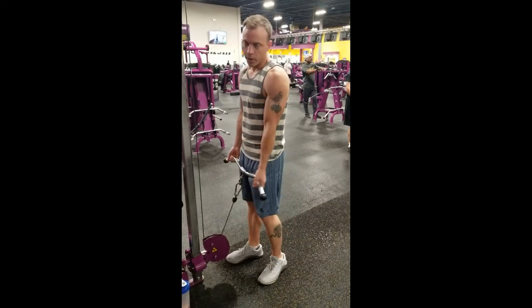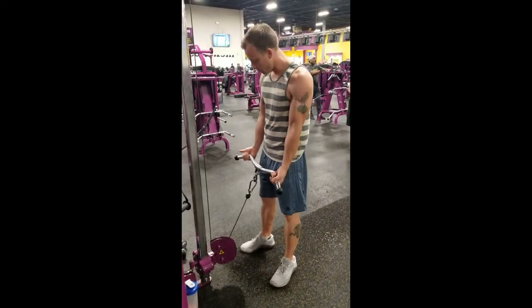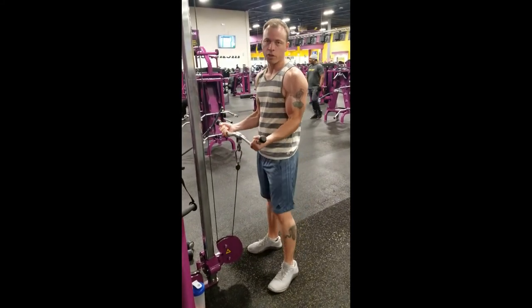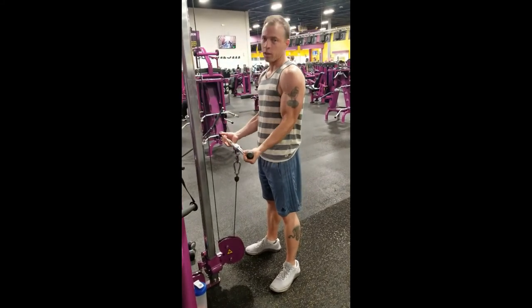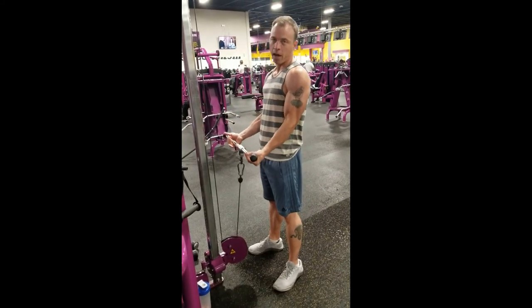So we're going to pick a weight that we like. We're going to keep the arms to the side, and we're going to focus just like we did before, just using the bicep all the way up. And then releasing the bicep down, get a stretch, come up. Don't come all the way down.